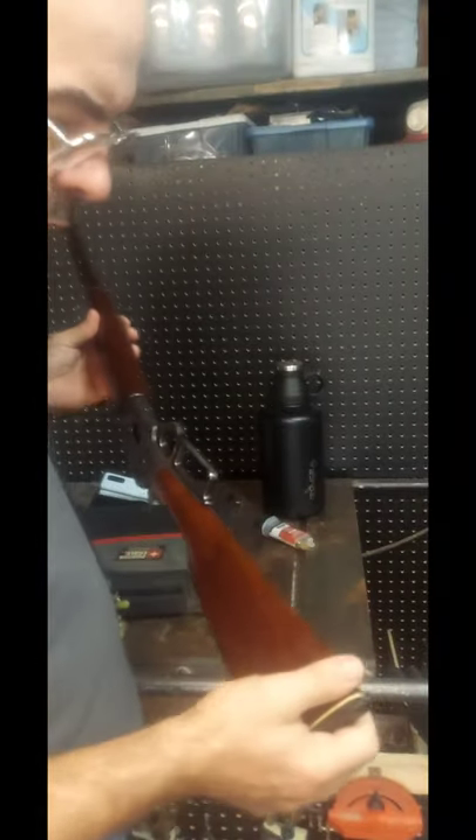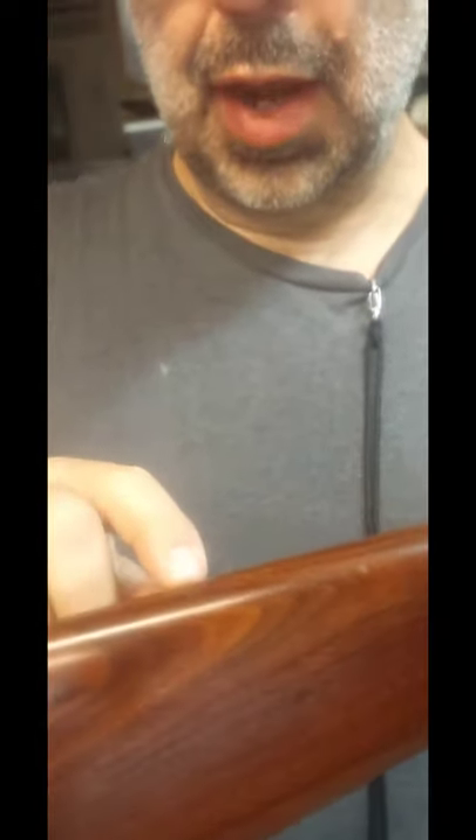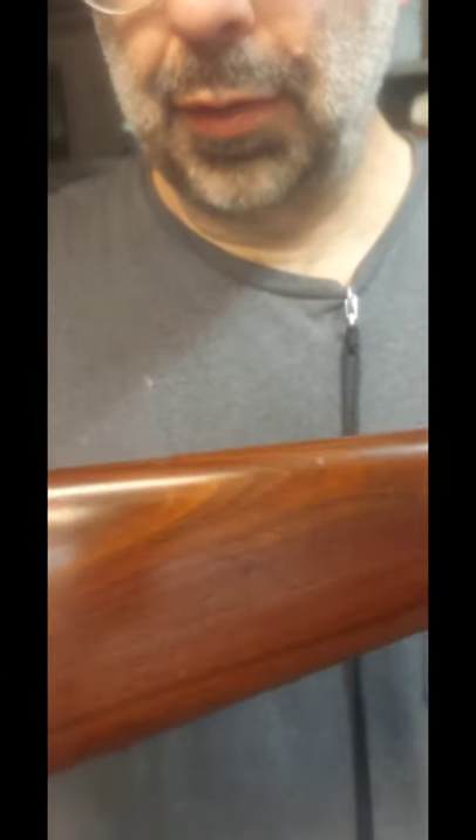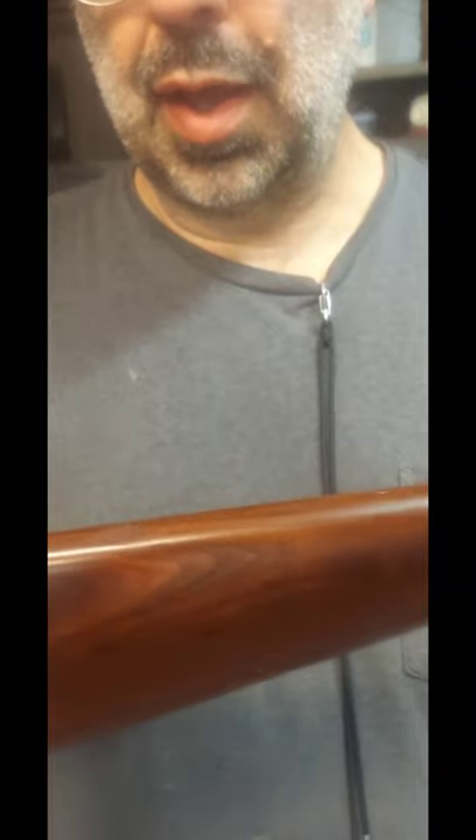I'm going to show a repair on this stock I bought recently. You can see it's got some brown crayon-like hole filler — apparently at some point somebody put slings on this, then took them off and filled the holes with this brown crayon-like stuff. It looks all right, works all right — you really almost don't notice unless you're looking for it.